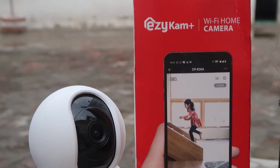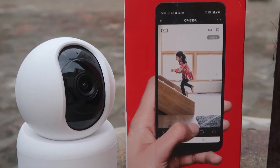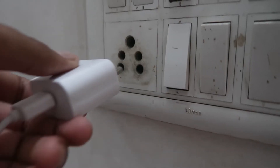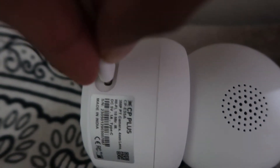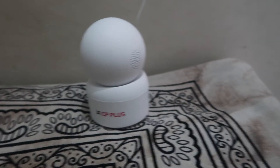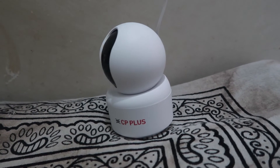First of all, you have to power up your camera using the power cable and adapter that you get with this camera. After that, you can check out that this camera revolves around here and there. Once it's done, it's ready to go.